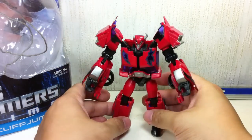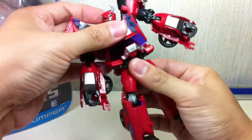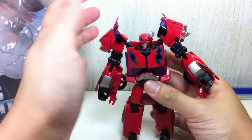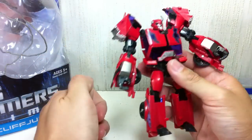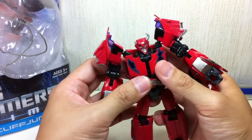It doesn't come with anything — no weapon, no Miniccon, nothing. It's just as is. Articulation for this figure is exactly the same as the First Edition Cliffjumper, and transformation is exactly the same despite the change in head sculpt. I really like this new zombie Cliffjumper head sculpt.